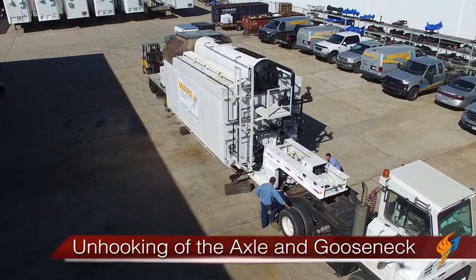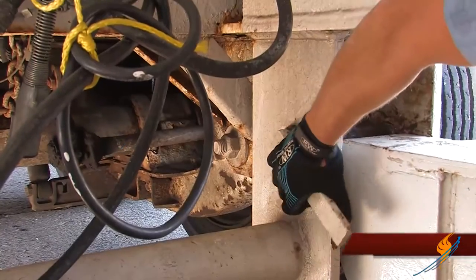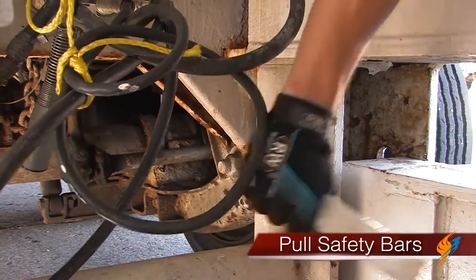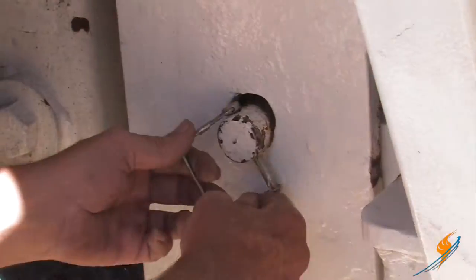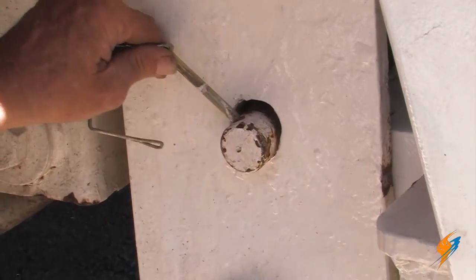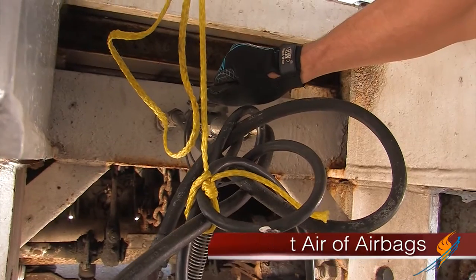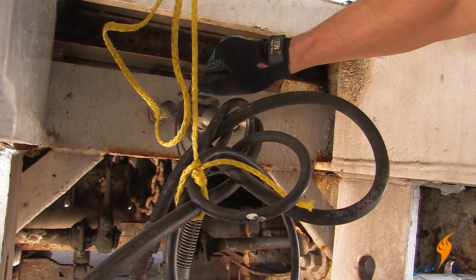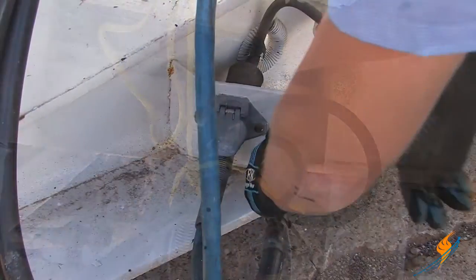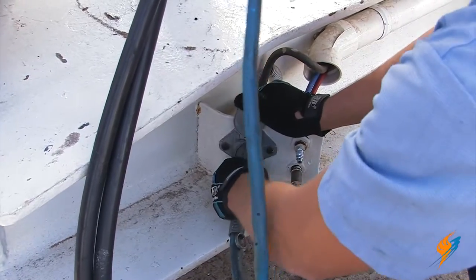So now we'll start the unhook process. First, we will start with the axle removal. We will pull the safety bars out of the axle. To remove the safety bars, you'll have to also remove the lock pin that's on the end. Then you'll need to pull the air release in the back of the axle to release all the air from the airbags. This allows it to sink and also free roll. The air lines will also need to be disconnected from the back and the front of the trailer.